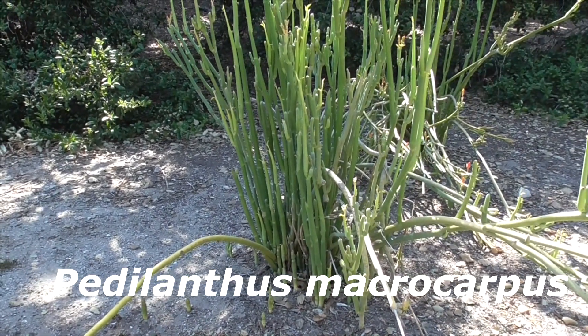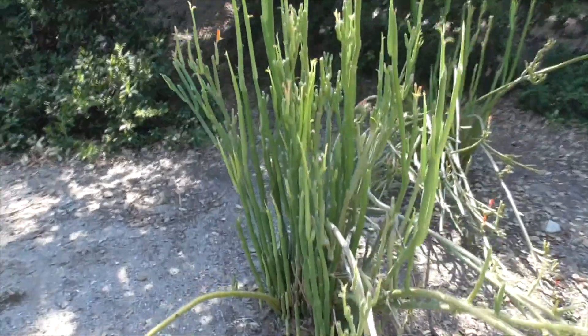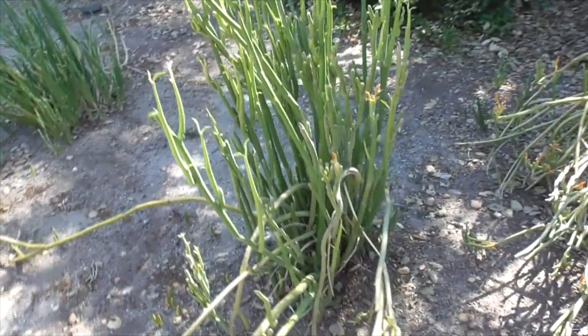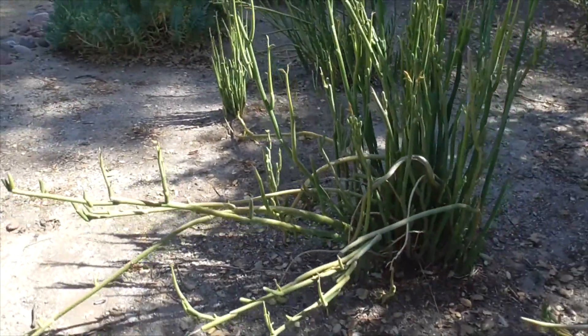It's a desert plant. It comes to us from the washes and plains of Baja California, in the Mexican deserts of Sonora to Colima. It's described as an upright perennial succulent.